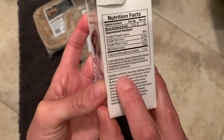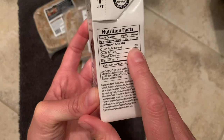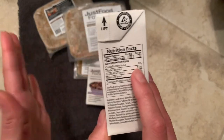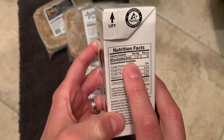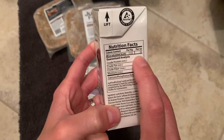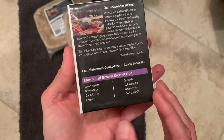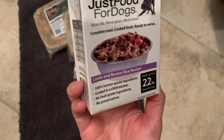The main protein is lamb hearts. The crude protein is 6%, so this is about average for human grade food — sometimes 7% is a little more normal. The calorie content here is 33 kcals per ounce. So for my dog, this feeds a 22 pound dog, but since my dog is 6 pounds, this is going to last them a little bit.